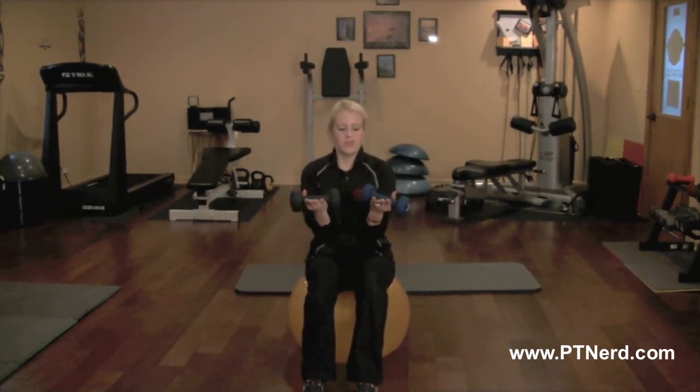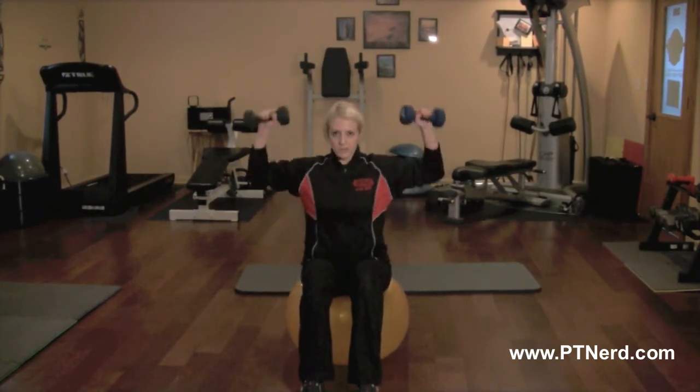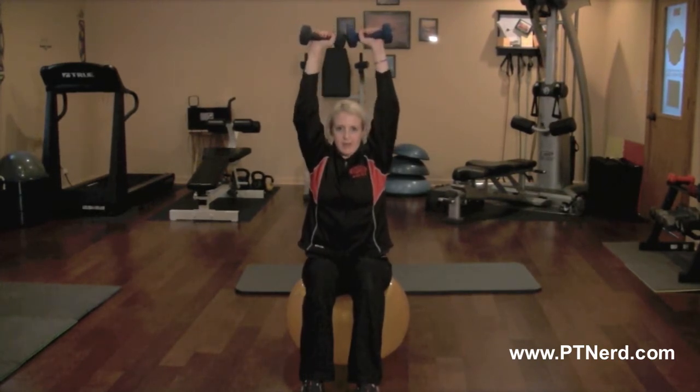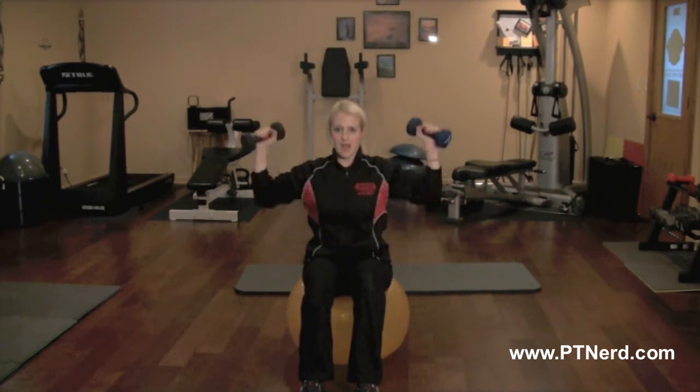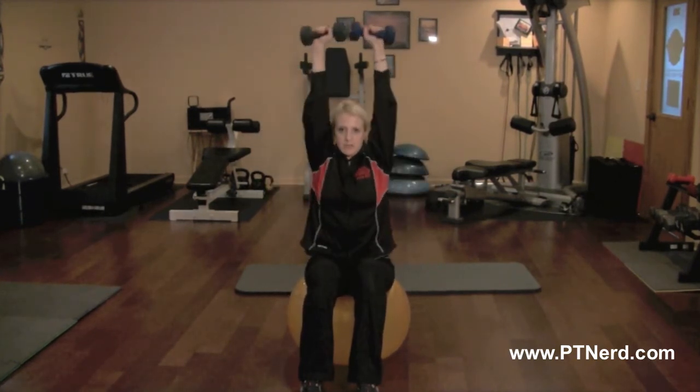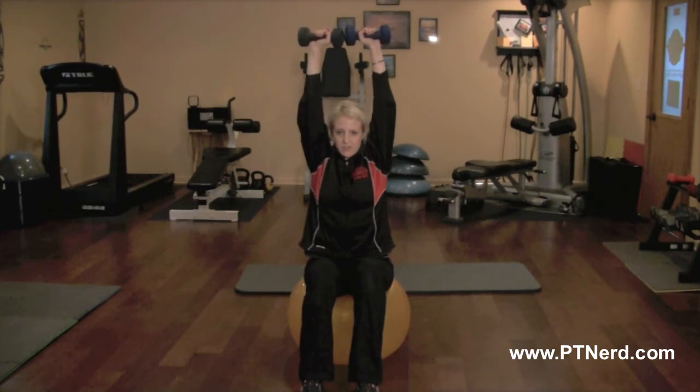You're going to start with your palms facing your chest. Then bring the weights out and around into a shoulder press, and then bring it back down to chest level and out and around to shoulder press again.